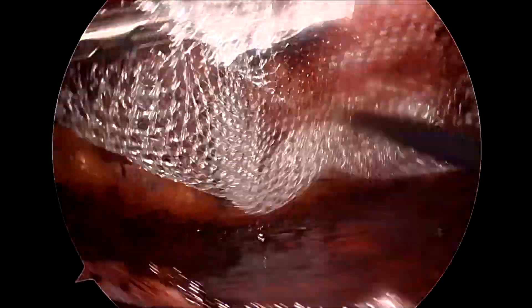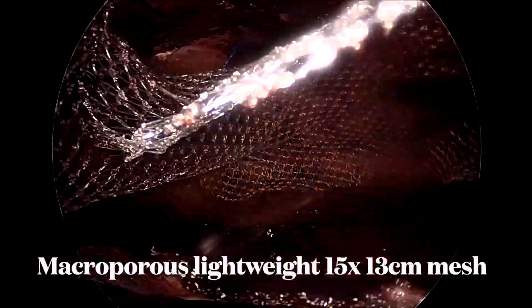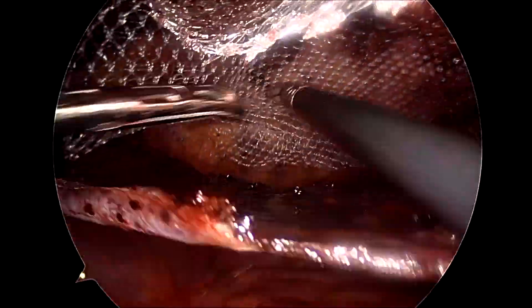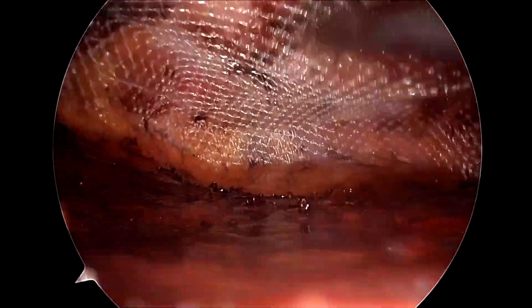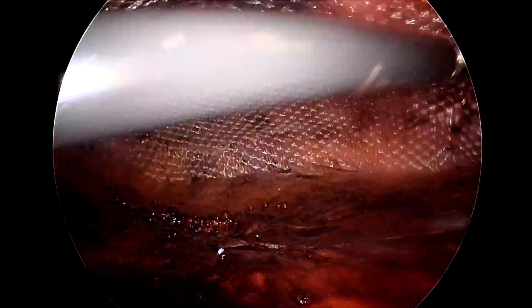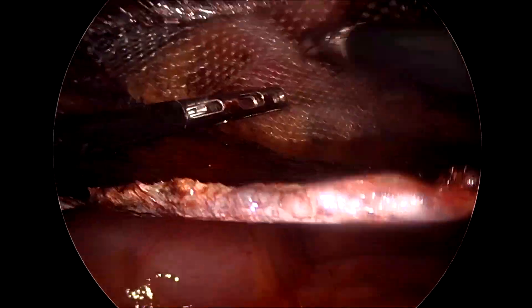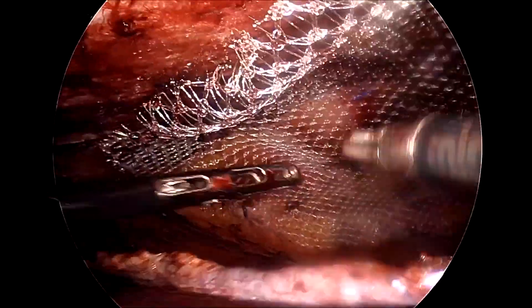Normally we use soft macroporous mesh for primary ventral hernias like in this case. Here I have taken a 15 x 15 centimeter soft mesh, and cranio-caudally I have kept it 15 centimeters while transversely I have trimmed it by 2 centimeters, so the effective size of the mesh used here is 15 by 13 centimeters.